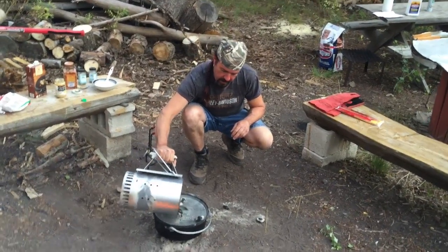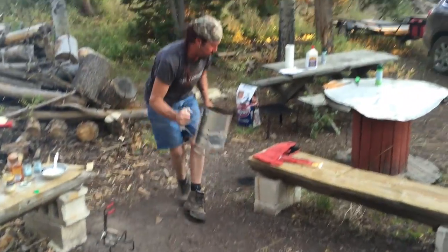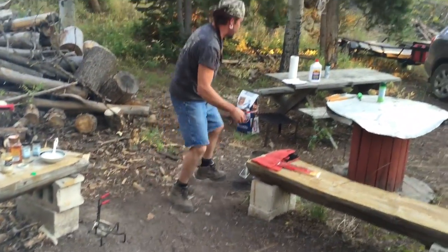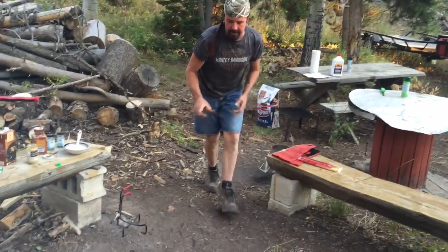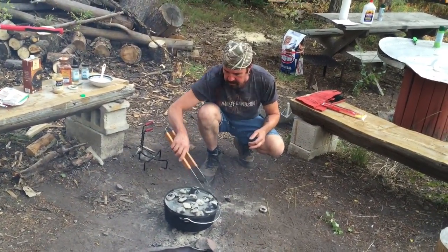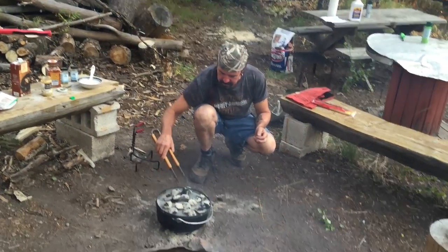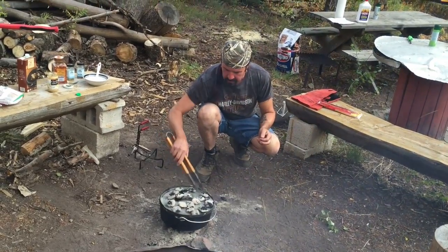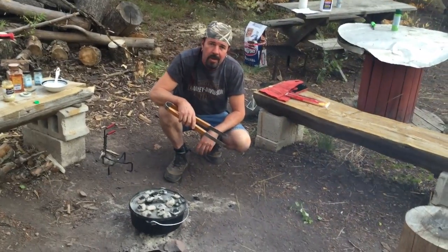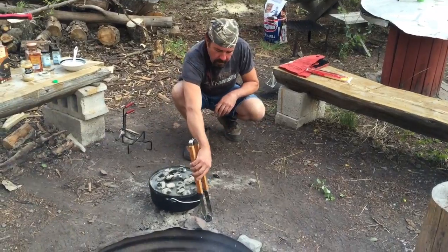And then we're going to do 14 on top — you add 2 onto the 12 for the top. There's 7 and 7. We'll just even these out and let this do its thing. We're going to let this cook for about 20 minutes, check and see how it's going from there.